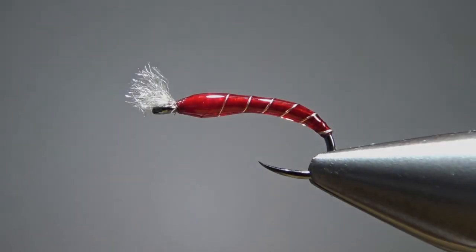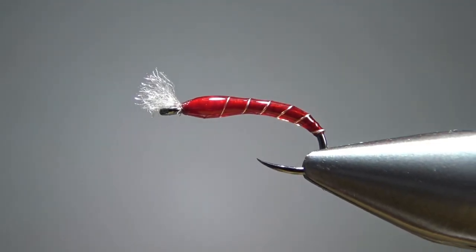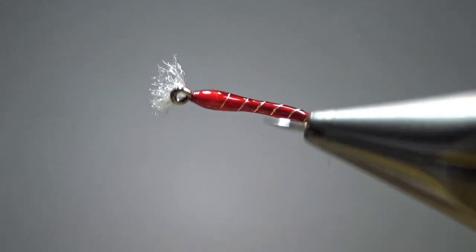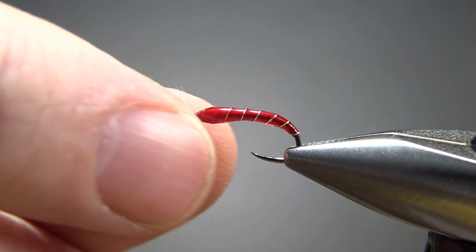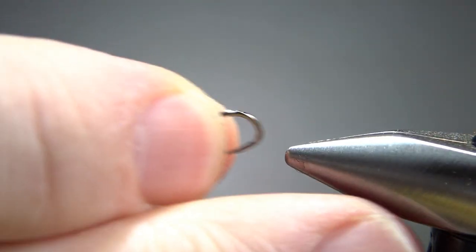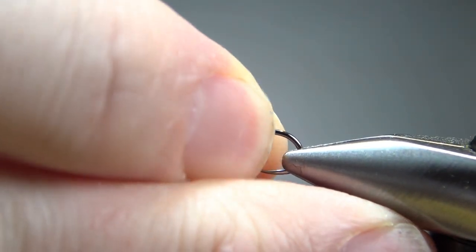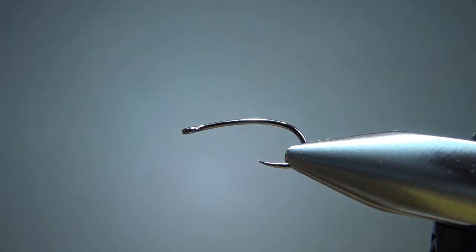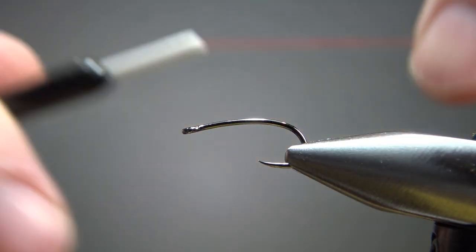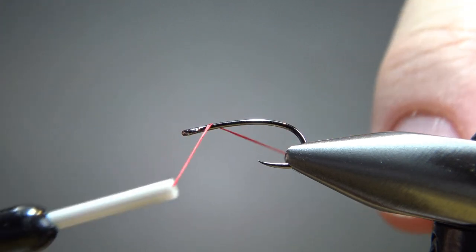So there's one in the vise — a midge pupae. Fairly generic pattern, not a zebra midge, but fairly similar to it. Best sizes for this are probably 16s, 18s, and 20s. I'm going to go with a 16. This is a Firhole hook — it's actually a two extra stout. I'm going to catch it right there, and we might adjust it in the vise in just a minute when we need to get the thread well around the bend.